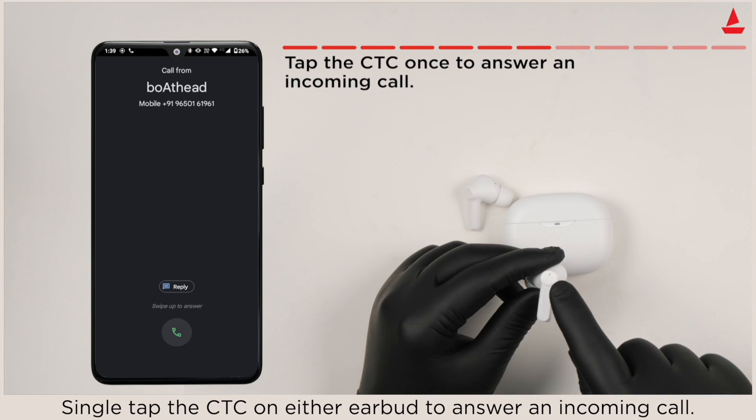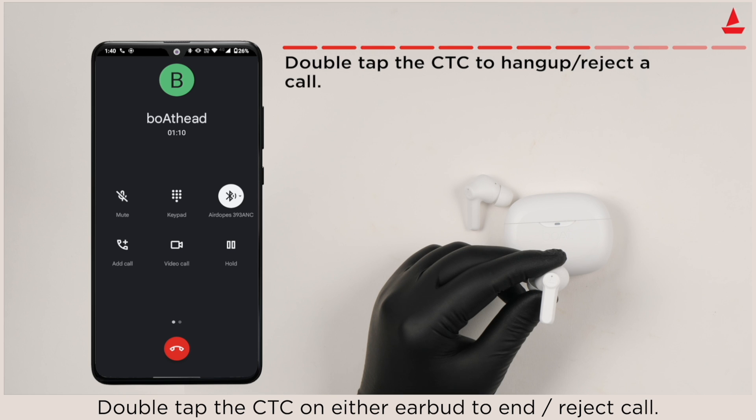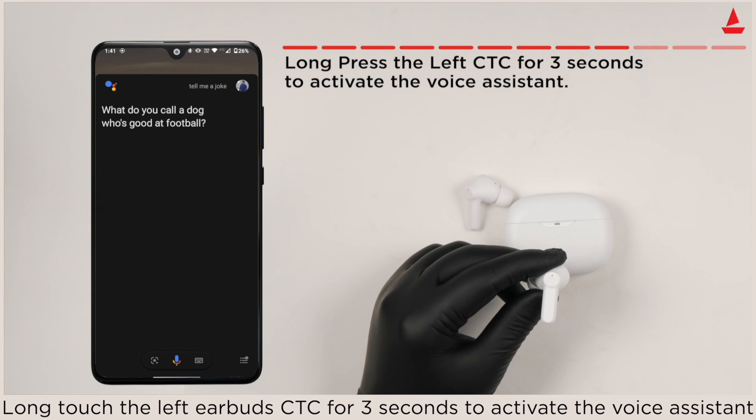Single tap on either CTC to answer an incoming call. Double tap the CTC on either earbud to end or reject a call. Long touch the left earbud CTC for three seconds to activate the voice assistant.